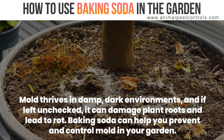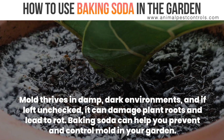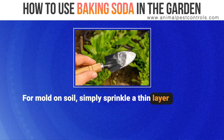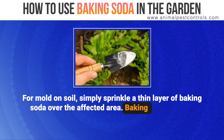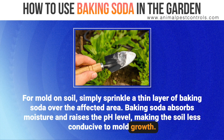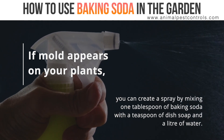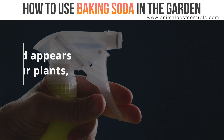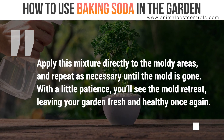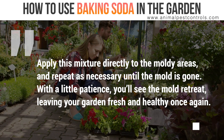Mold thrives in damp, dark environments, and if left unchecked, it can damage plant roots and lead to rot. Baking soda can help you prevent and control mold in your garden. For mold on soil, simply sprinkle a thin layer of baking soda over the affected area. Baking soda absorbs moisture and raises the pH level, making the soil less conducive to mold growth. If mold appears on your plants, create a spray by mixing one tablespoon of baking soda with a teaspoon of dish soap and a liter of water. Apply this mixture directly to the moldy areas and repeat as necessary until the mold is gone. With a little patience, you'll see the mold retreat, leaving your garden fresh and healthy once again.